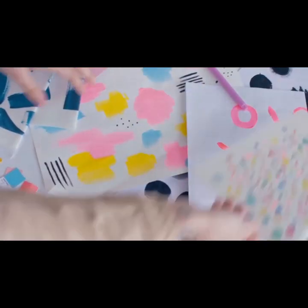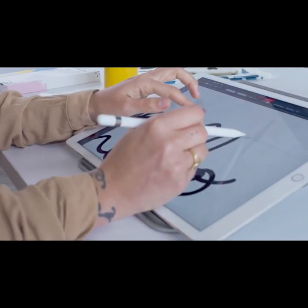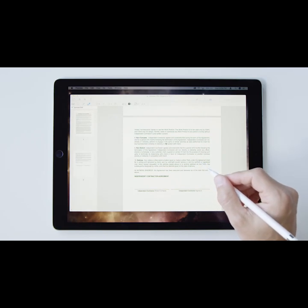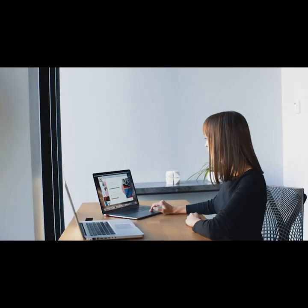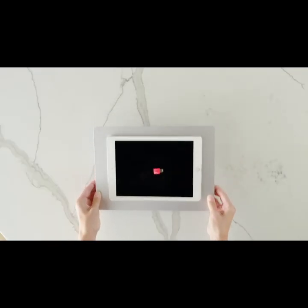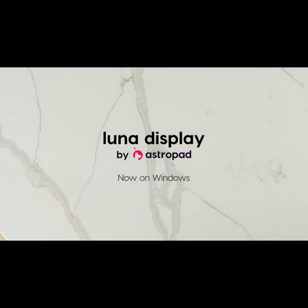If you're an artist, you can pair Luna and AstroPad to build a completely customizable drawing tablet. No matter what you're working on or where your day takes you, it's the remote work companion you've been looking for. Take your workflow anywhere with Luna Display.